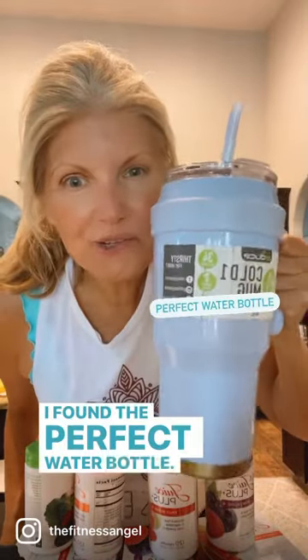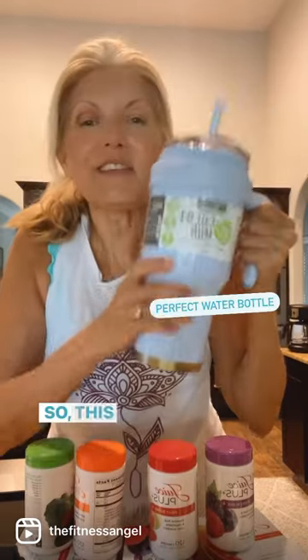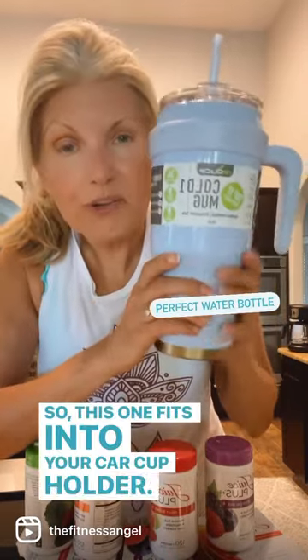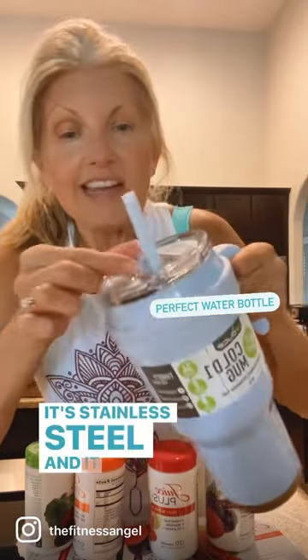I found the perfect water bottle. We know we need to ditch the plastics, right — for our hormones, for our health, for the environment and oceans. This one fits into your car cup holder, it's 40 ounces, it gets bigger at the top, it has a handle, it's stainless steel, and it has a stainless steel straw. So excited!